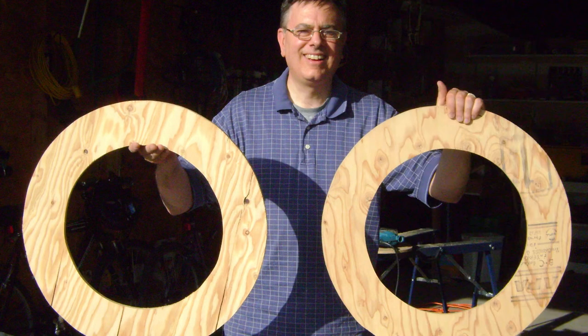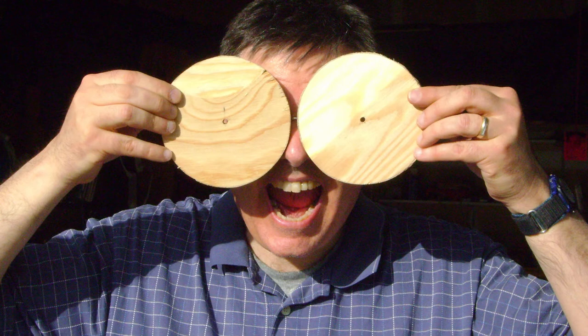Now repeat the entire process over again with the second piece of plywood. When you're finished, you should have two outer discs for the wheel and two center pieces for the wheel as well.